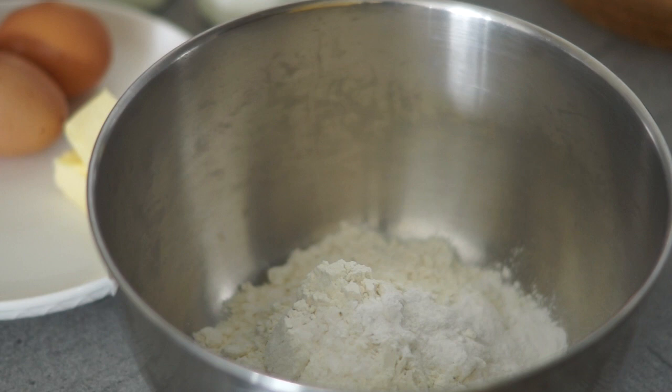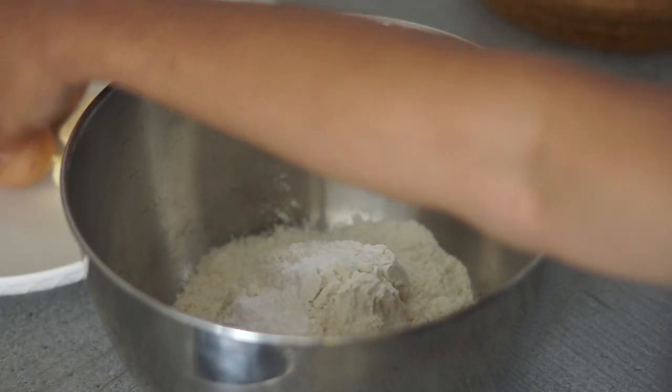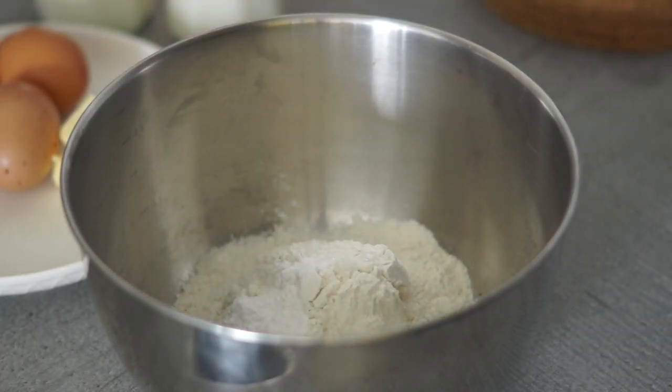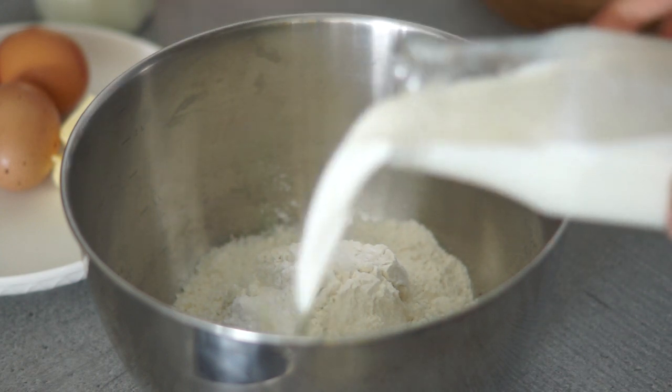You will add in the vanilla sugar or vanilla extract if you want it to be more sweet. I recommend using less vanilla extract and more vanilla sugar. In a bowl, combine flour, salt, and optional vanilla sugar or extract, then pour in half of the milk.